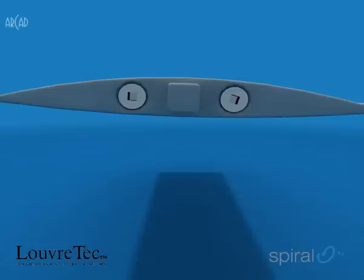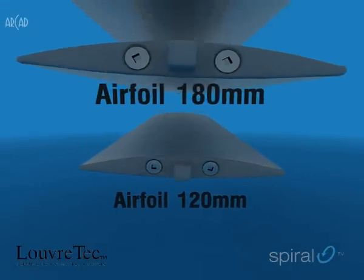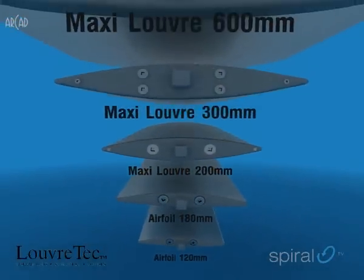You choose the type of blade and opening system you want, depending on your requirements. From the 120 or 180mm airfoils, to the new 200 and 300mm maxi louvers.